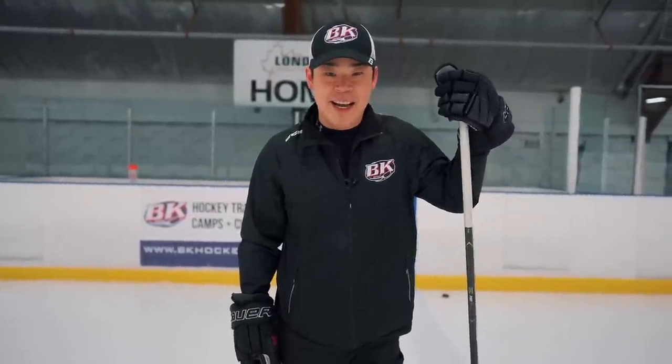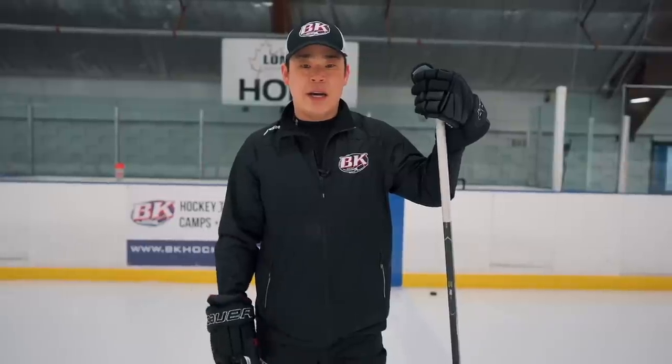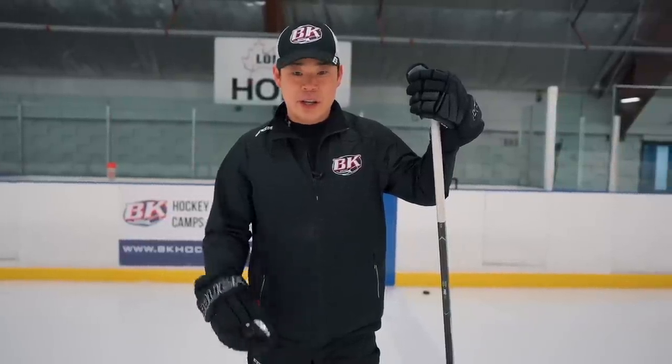Hi, my name is Steve Beck. I teach hockey players from all over the world. Today we're going to work on the Connor McDavid move — let's go!